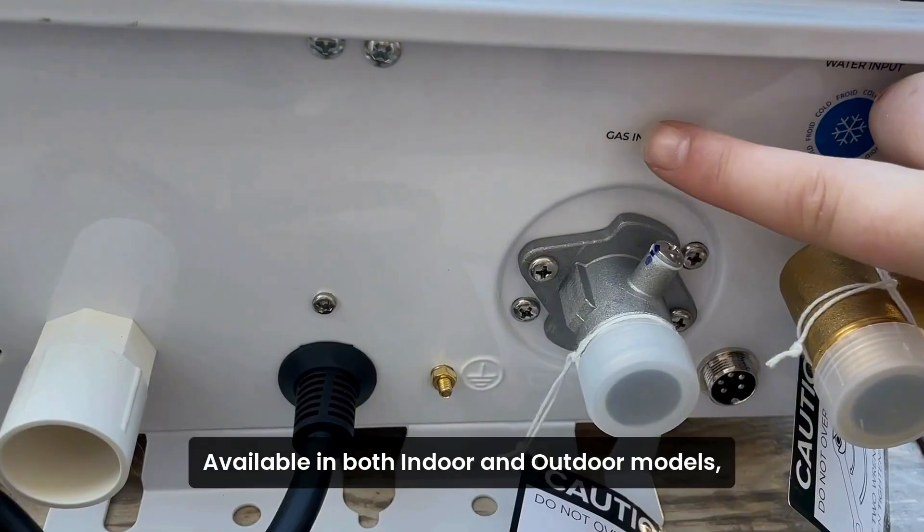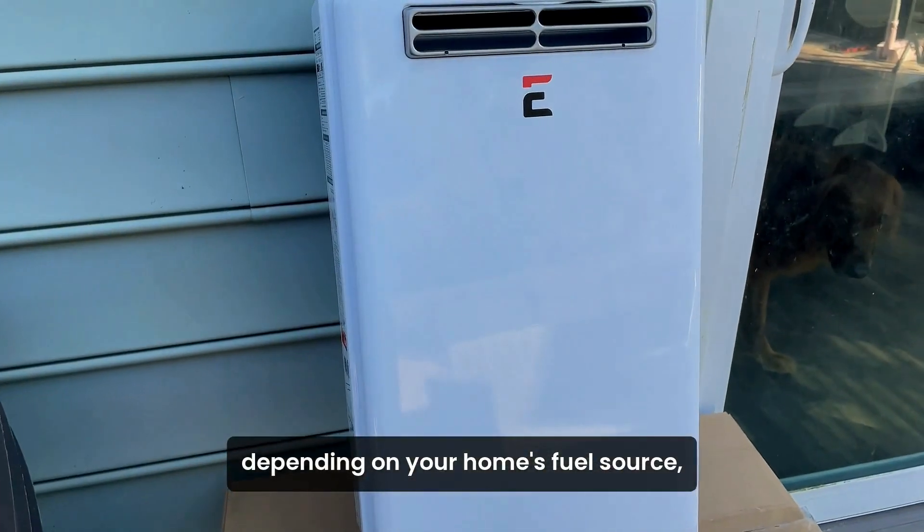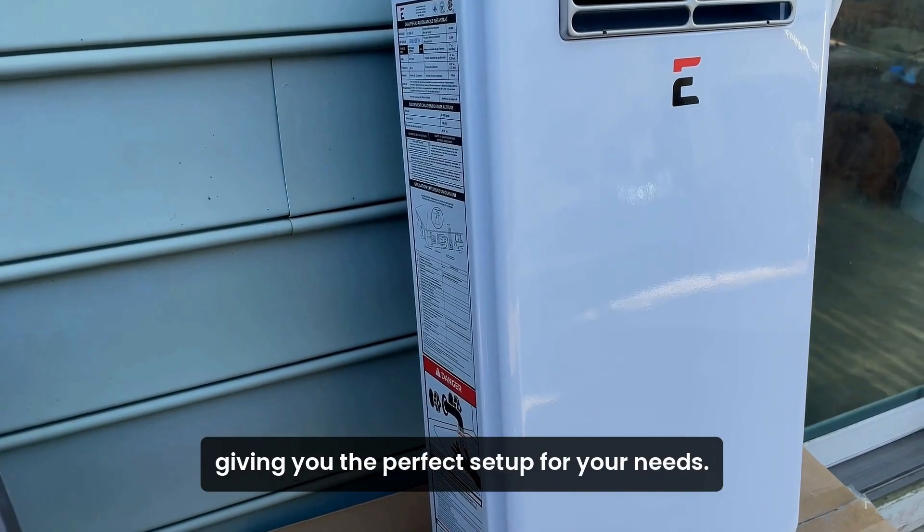If you need a little flexibility in your life, this CSA certified water heater has you covered. Available in both indoor and outdoor models, you can choose between natural gas or propane, depending on your home's fuel source, giving you the perfect setup for your needs.